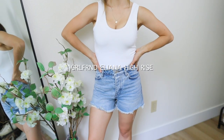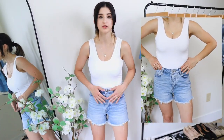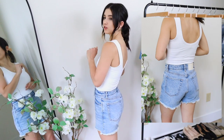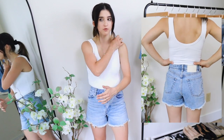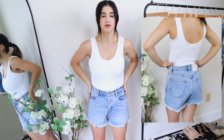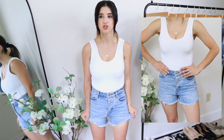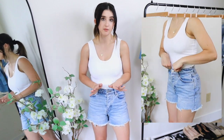Now for the premium designer jean shorts — first up are these girlfriend jean shorts. They are absolutely wonderful. I love how they're fitted right at the waistline with some room in the thighs, a longer length, no distressing, and a beautiful light wash color. The biggest difference from the Abercrombie ones is that these do not ride up, which makes them so much more comfortable throughout the day. Quality and fit are fantastic — they feel more durable and thicker.